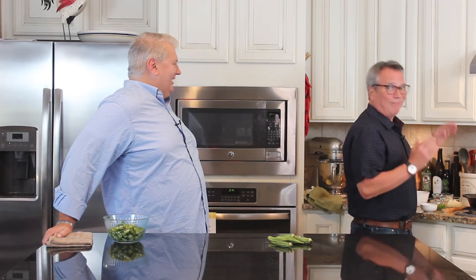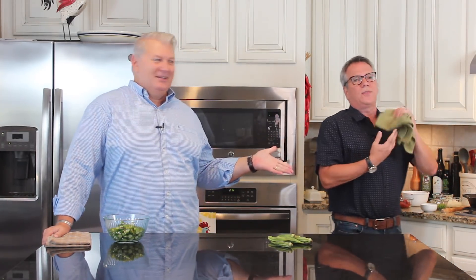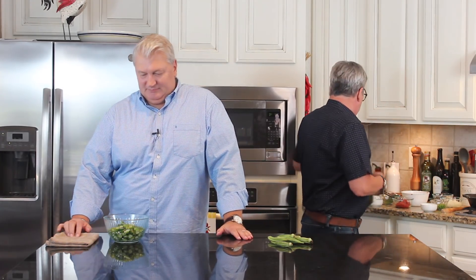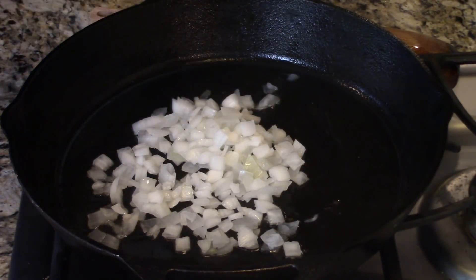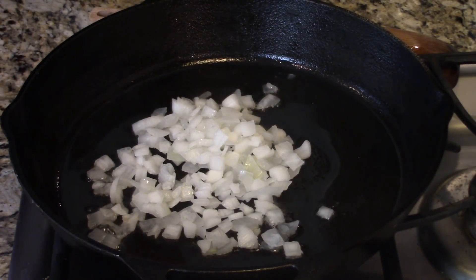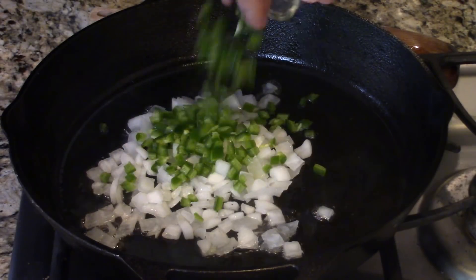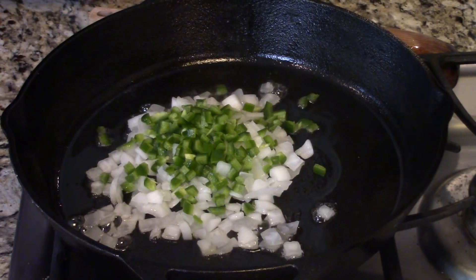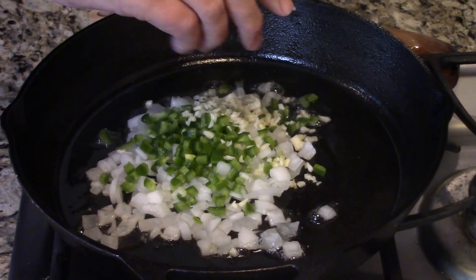If you don't have bacon grease on hand, it's okay. And if you'd rather not use an animal fat, you could certainly use just butter, olive oil — anything that you would use to sauté your vegetables. So I'm going to put in about half a cup of diced onion, a jalapeño that I've finely diced, and about three cloves of garlic that we've minced.